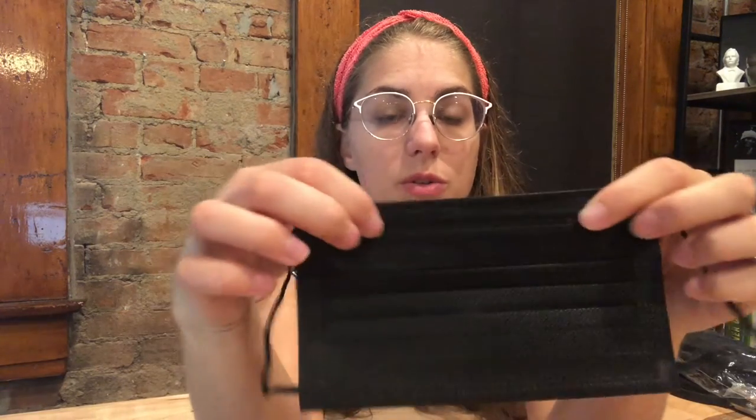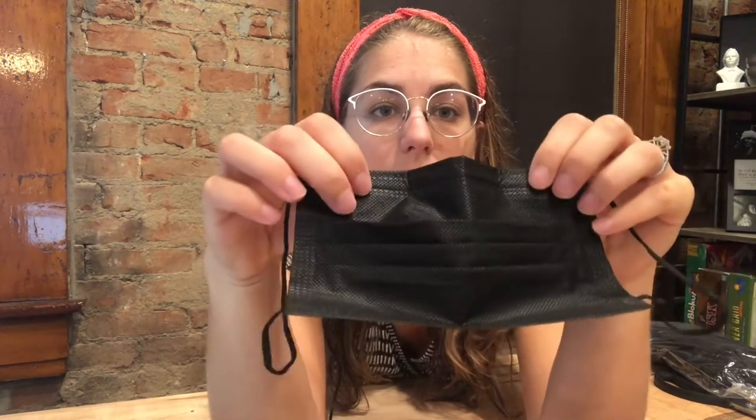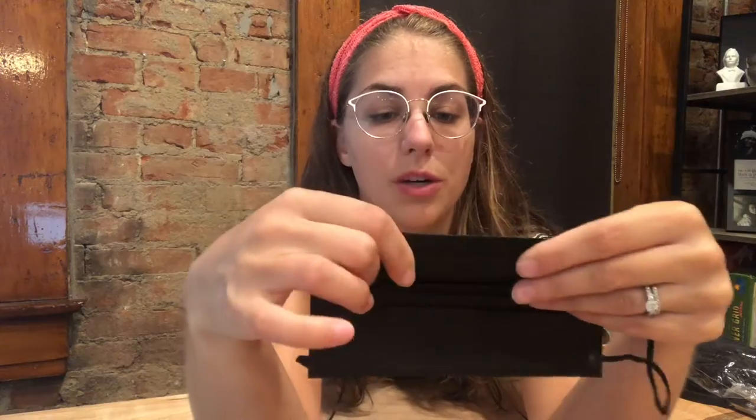There is the wire at the bridge of the nose, and it is bendable to fit whatever nose shape you want. And it is three layers, so I'll go ahead and cut into the mask so that we can look at the layers inside.